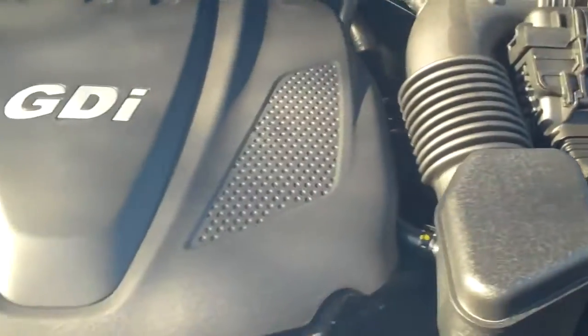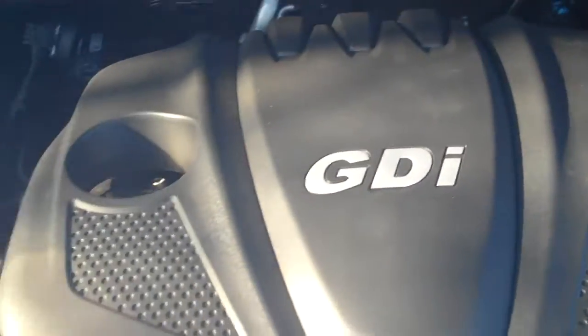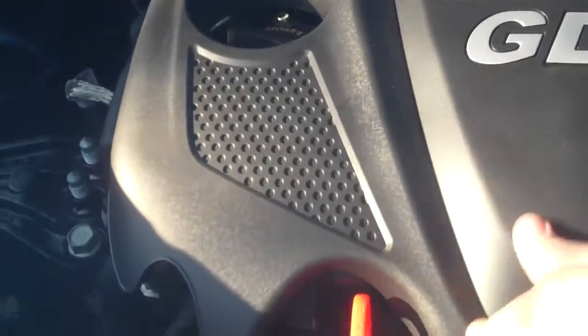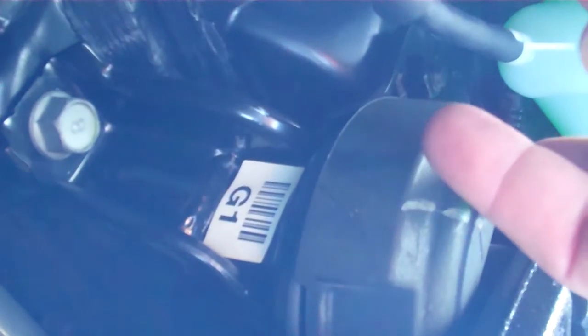Underneath the hood, you have the GDI engine — the four-cylinder. You can see the four intakes right there. Gasoline direct injection means that it pumps fuel directly into the cylinder before combustion. The engine is mounted right here — it's not bolted directly to the frame. You have this mount so it's suspended, so you feel less vibration.